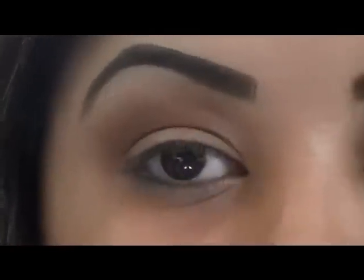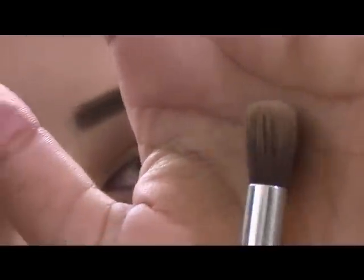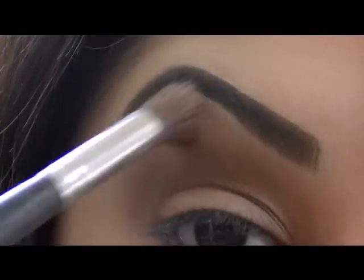To blend everything out I'm going to go back with my Soft Focus eyeshadow brush — this is from Bare Essentials — and just go around the edges and blend everything out.